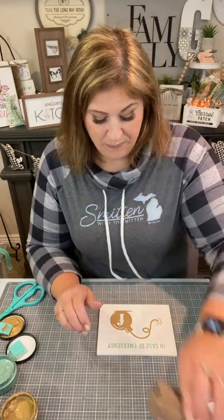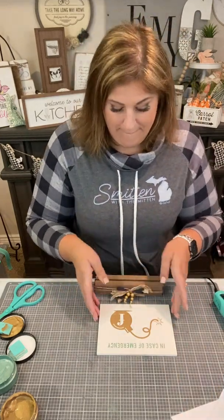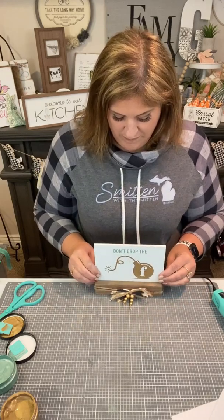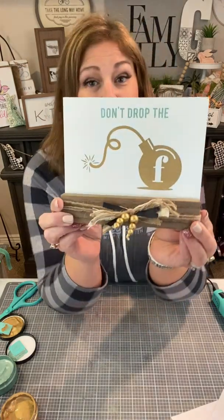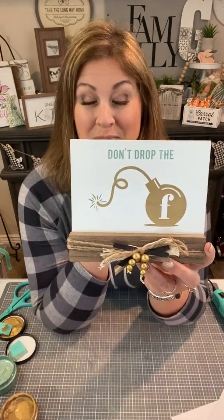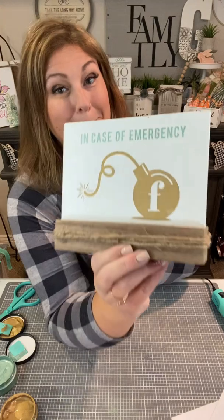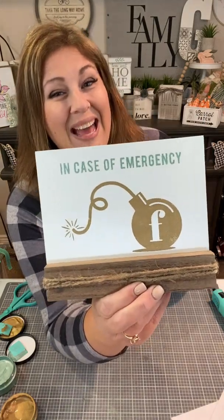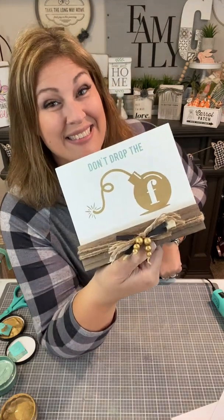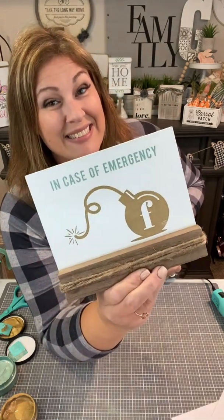Now we're going to pop this board into the base. This is our whiteboard and base. I have reused this little base with the cute embellishments already on there — there's some ribbon and beads. 'Don't drop the F-bomb.' Isn't it cute? And then double-sided 'in case of emergency.' There you go. Thank you for watching and of course, comment VIP for more information.